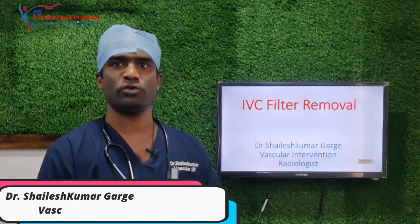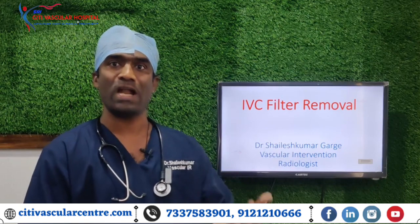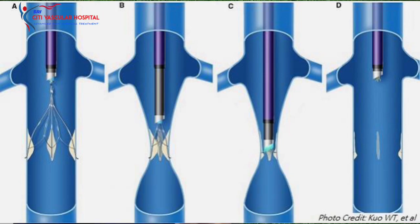Hello viewers, I am Dr. Shailesh Kumar Gargay, Vascular Intervention Radiologist. Today I will demonstrate a case of IVC filter removal in a young male patient who had a history of DVT because of a fracture of the femur. Because of the risk of PE, he underwent IVC filter placement six months back. Now after six months, he has completely recovered from the DVT and came to us for the IVC filter removal.